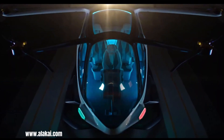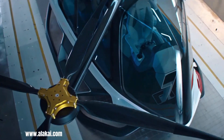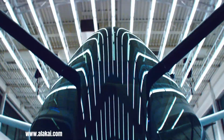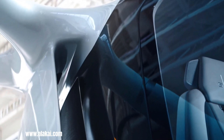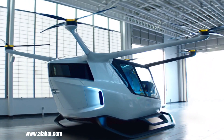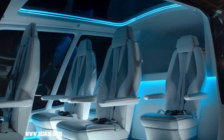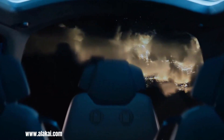SKAI by Alaka'i Technologies is a groundbreaking hydrogen-powered eVTOL aircraft designed for urban air mobility. This innovative aircraft aims to provide a safe, clean, and efficient transportation solution with zero emissions, utilizing hydrogen fuel cells for power. SKAI can accommodate five passengers and a pilot, or operate autonomously, offering a potential range of 150 miles and a top speed of 115 miles per hour. With its focus on simplicity, safety, and sustainability, SKAI represents a significant advancement in the future of transportation.